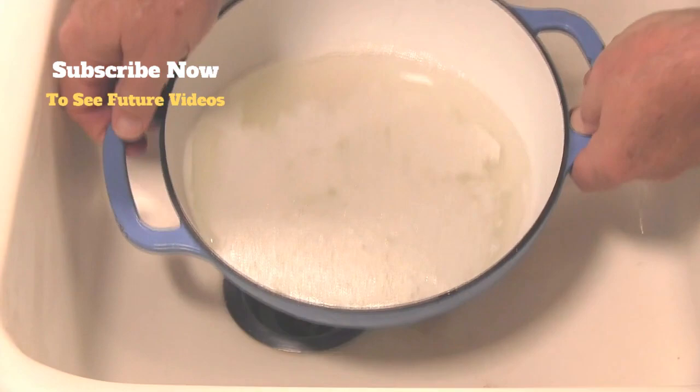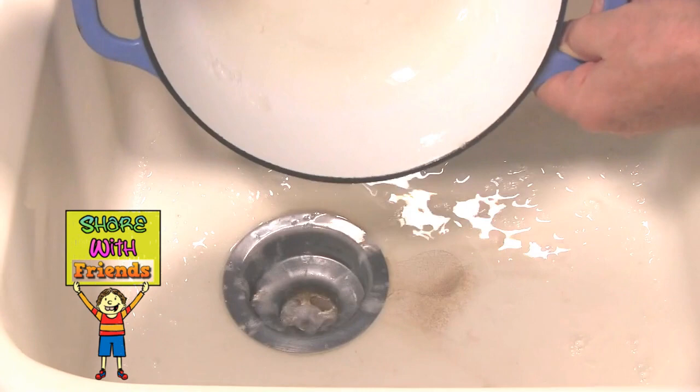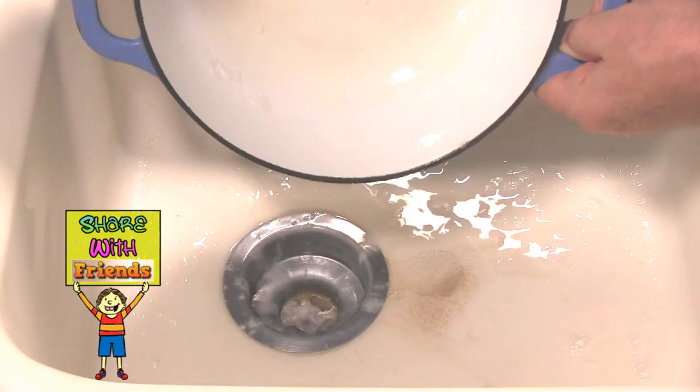Now for the amazing part — drumroll please. All you need to do now is take the lid off and pour the cleaning solution and the grime and the water down the drain. That's right, there was absolutely no scrubbing involved.